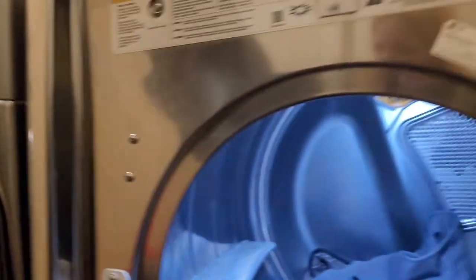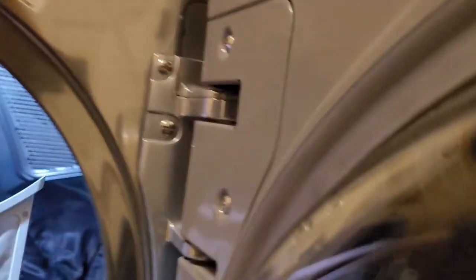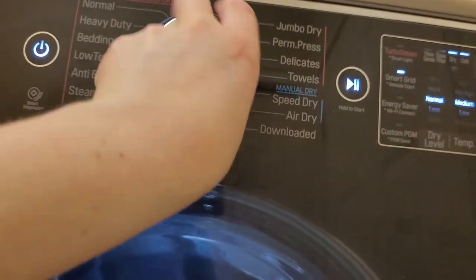Now I'm putting in the next load - the two gray coats and I'm going to throw the black one in as well. I took the hood off the black coat and I've taken all the belts off to wash them separately. I'm just going to check the lint trap - there's a little bit but not a lot since it wasn't a full load of laundry. I'll put these on the steam fresh setting.